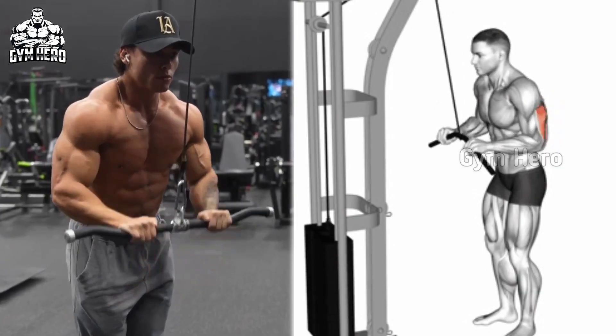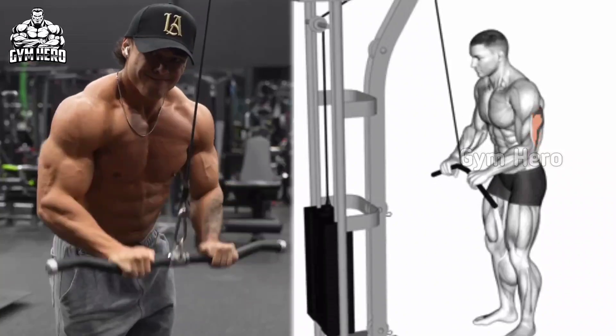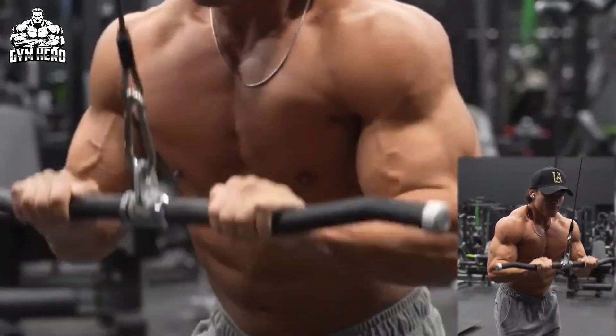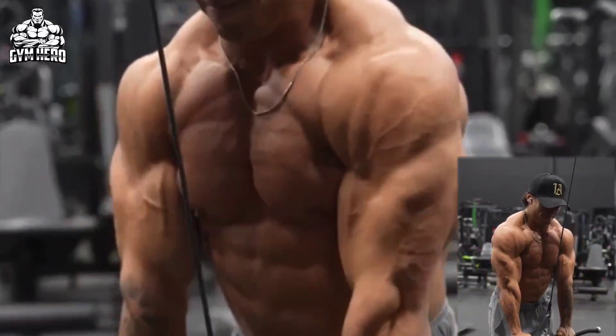Cable tricep push down targets the tricep for overall arm strength. Attach a straight bar to the high pulley on the cable machine. Stand facing the machine and hold the bar with your hands pointing downward. Keep your elbows at your sides and extend your arms downward, stretching your tricep at the bottom of the movement. Slowly return to the starting position.